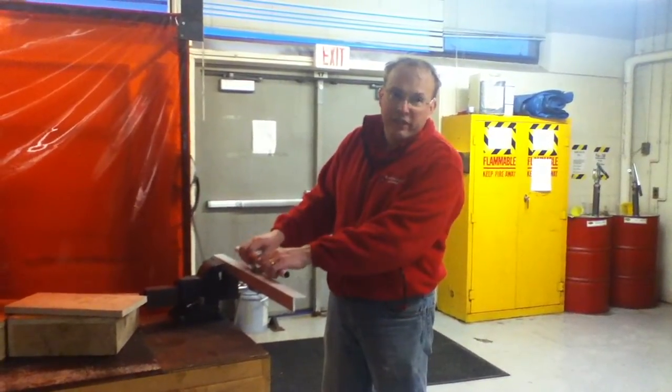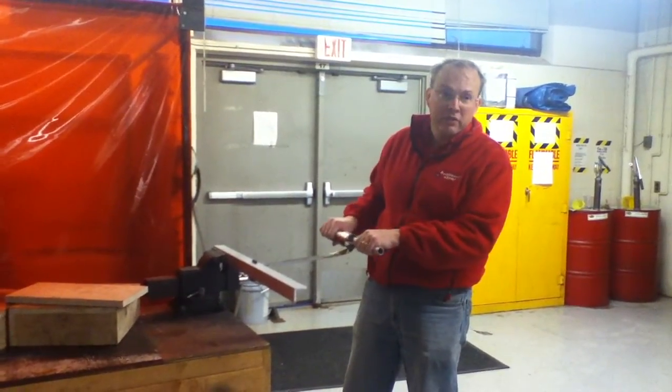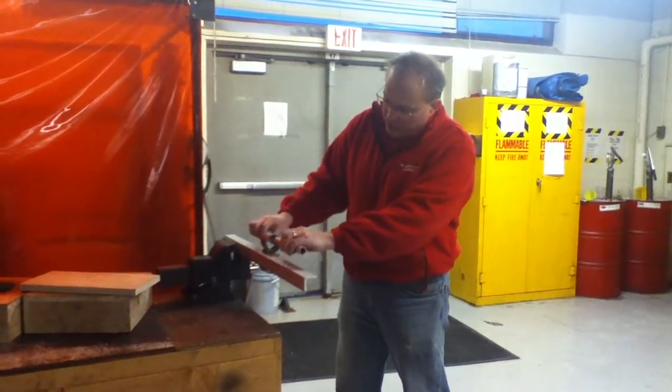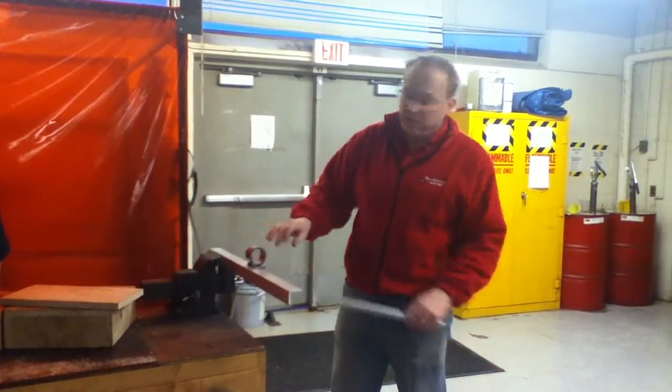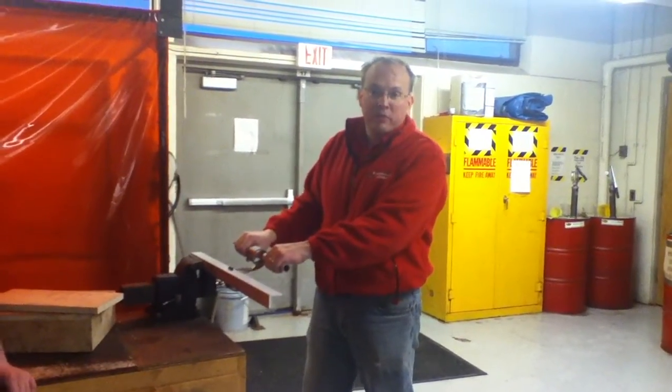So if it's a 25-pound spring, it should be 25 pounds here or 25 pounds here — it doesn't matter where it's at. It starts at one and a half times the diameter, so if this is two inches here, at about three inches you should have 25 pounds of force.